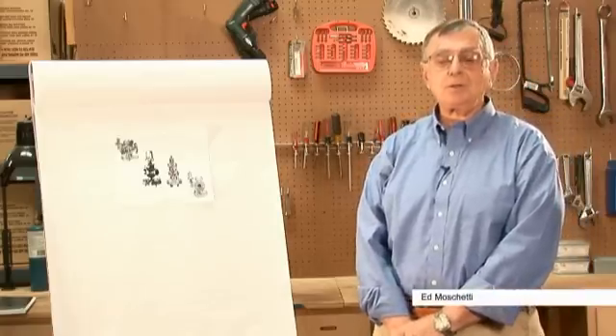Hi, I'm Ed Muschietti from Control Specialties. Steam Pressure Reducing Valves, which are commonly used throughout steam systems, can always be a source of problems. The biggest one of which is when a valve fails, how do you determine what's wrong with a valve?